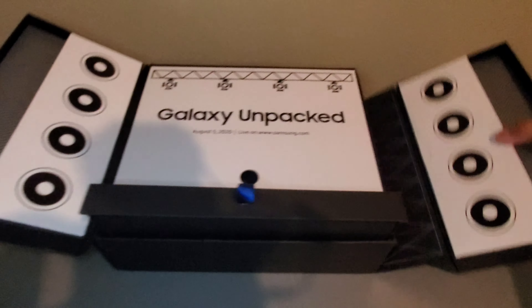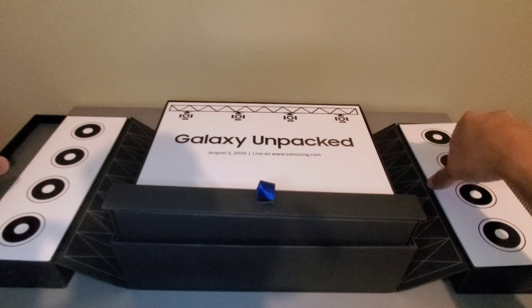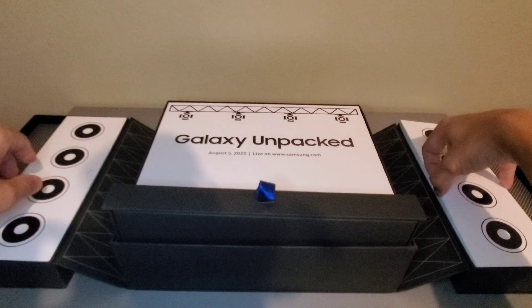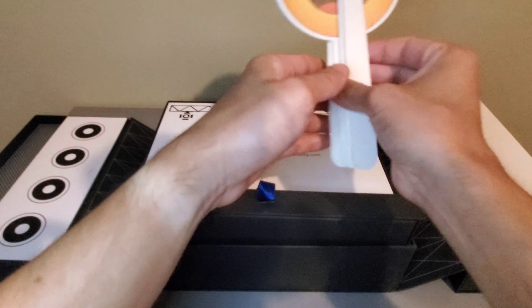What's going on everybody? Welcome back to another video made with Galaxy. Today I received a package from Samsung, so we're going to unbox this live right here in this video. Let's see what we get.